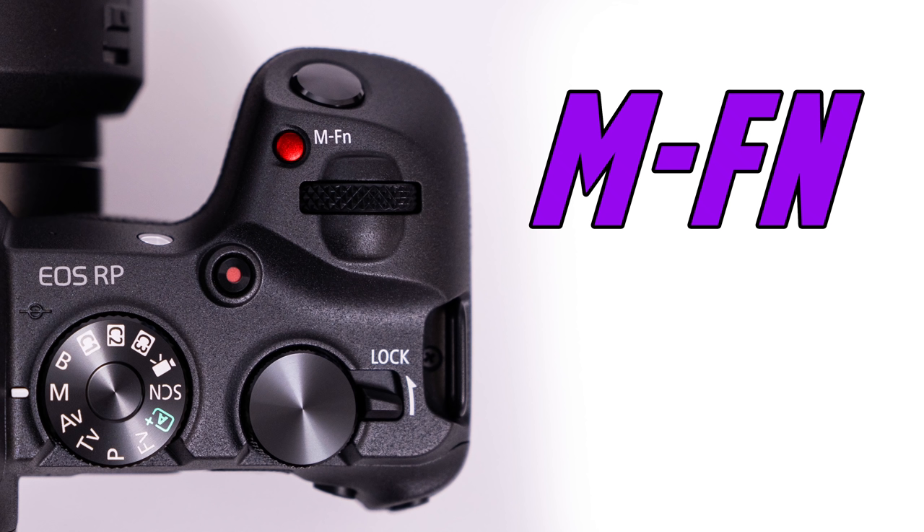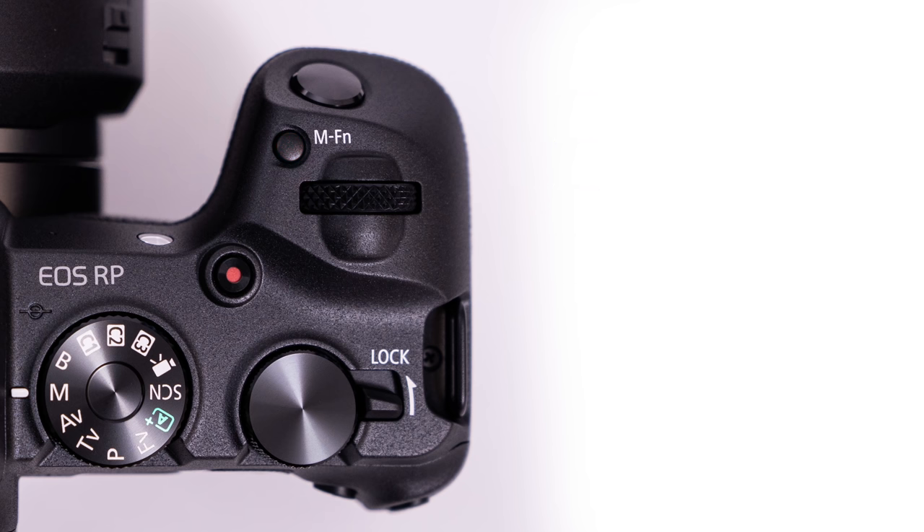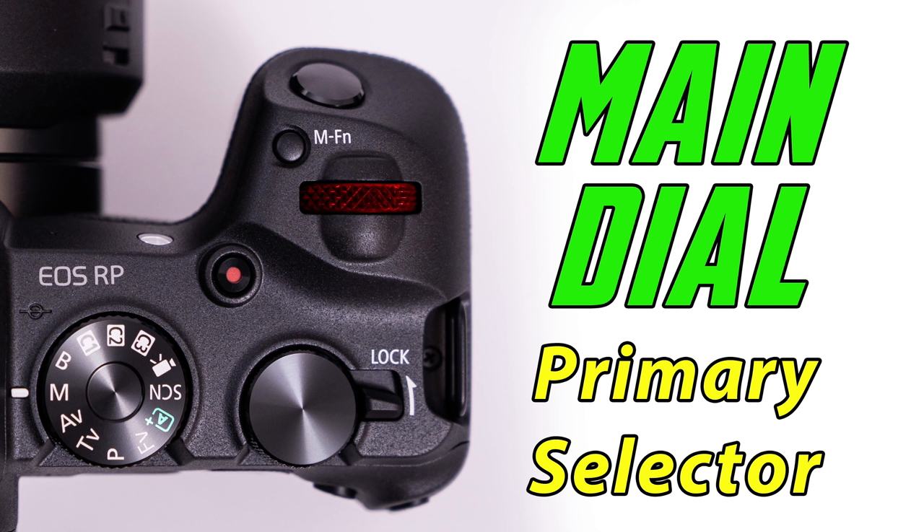Behind and to the left of the shutter button, we have the MFN button, or the multi-function button, which will allow us to pull up a sub-menu to access things such as ISO, drives, focusing modes, and white balance. Behind and to the right of that, we have our main dial, which I teach my students to think of as their primary selector — I'll explain this a little bit later.